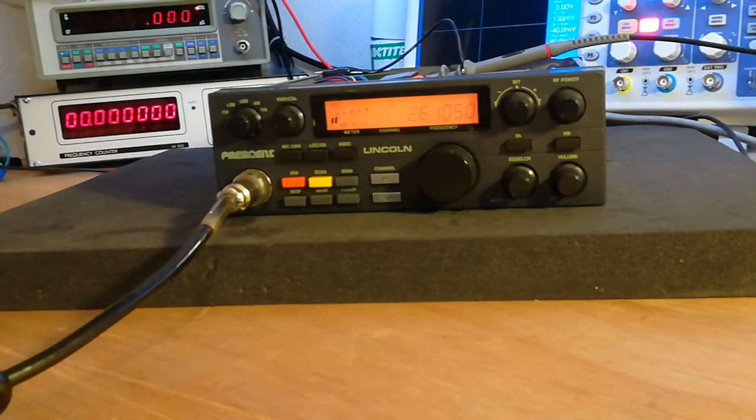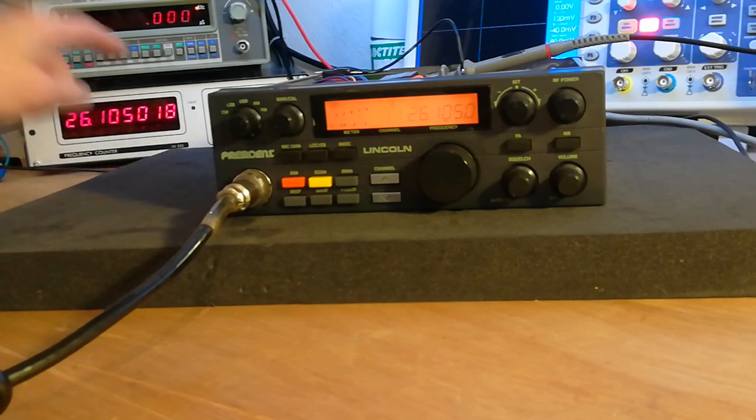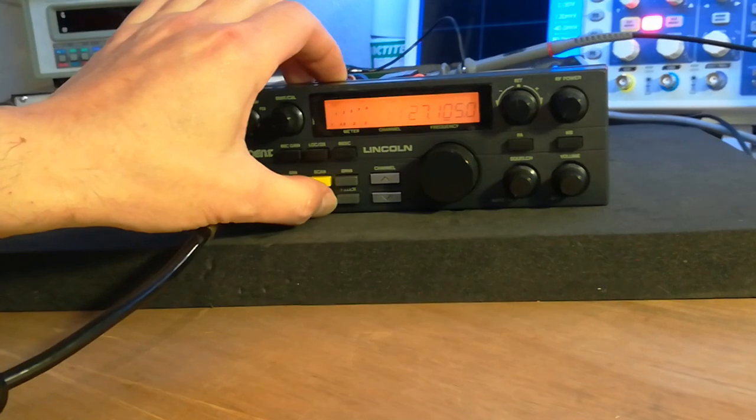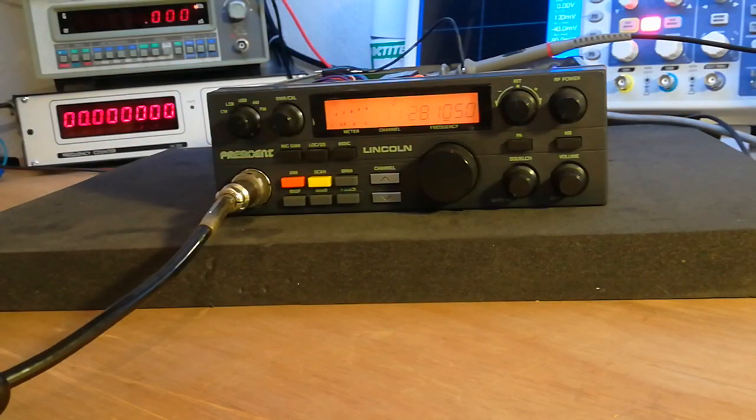Going down to 26105 — we'll see what happens — it's actually higher in frequency. So it's only on frequency for whatever frequency you've actually set it for. We're only talking about a very small amount; it's only out by 18 hertz, which is neither here nor there really. 17 hertz. Going back up to 28104.998 — out by just one or two hertz.